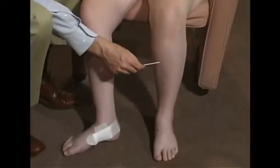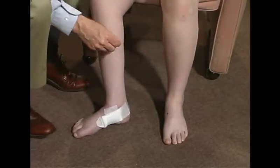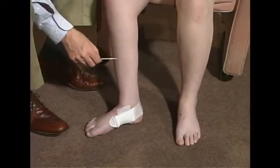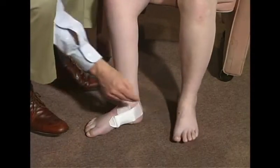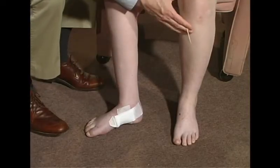How about down here, over here versus over here? It's sharper on this leg. And it's the same wherever I touch then? And how about down on your foot? Sharper on the right. Still sharper on this side? Less sharp over here.